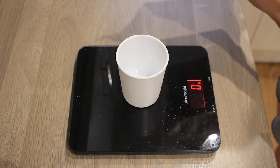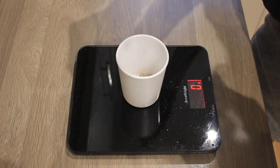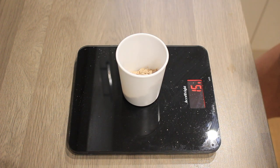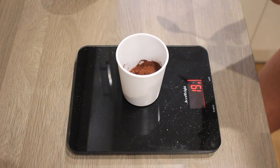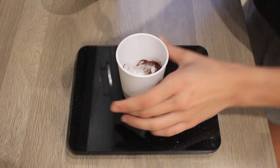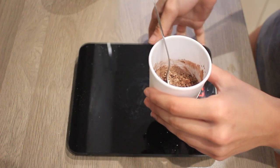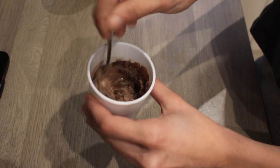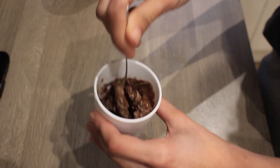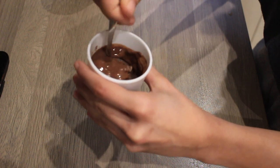While the brownies bake, we're going to make some protein frosting to put on top so they're not dry. I'm doing 15 grams of protein powder — again, chocolate is recommended — plus 5 grams of cocoa powder and a sprinkle of stevia for extra sweetness. Mix those dry ingredients together, then add cold water from the tap. I eyeball the water; if the frosting is too thick and lumpy, I add more water and keep mixing until it forms a nice smooth protein frosting.